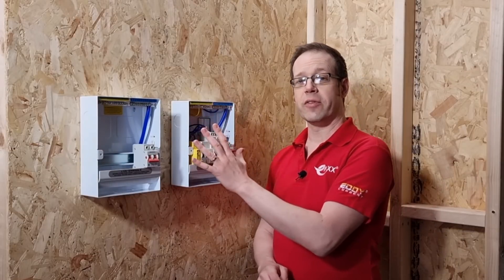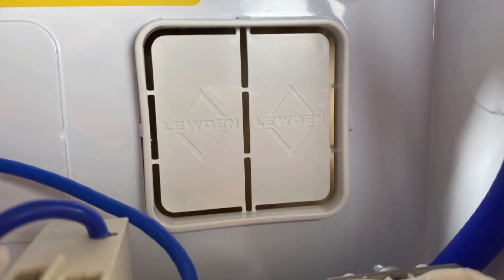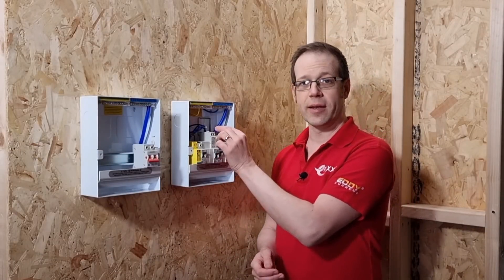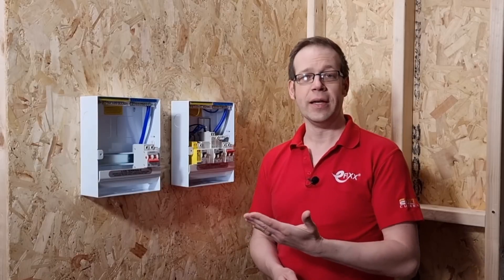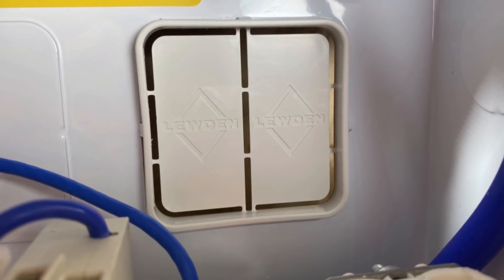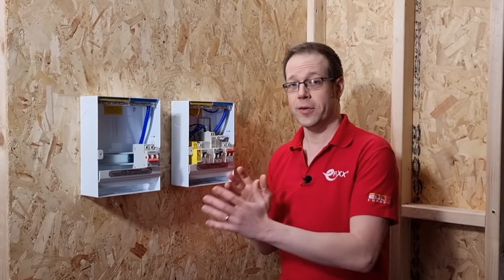Now, just when you thought we were done with knockouts, we're going to look at the back of the unit. Here we've got the option to knock out a rectangular blank and install a special grommet that fills that in, which then gives us further options for removing the plastic blanks. We can have half the blank open for cable access on the left or the right, or we can take the whole thing out if we've got lots of cables coming in at the back. That plastic grommet prevents the sheath of the cable from getting damaged where it passes through the metalwork.